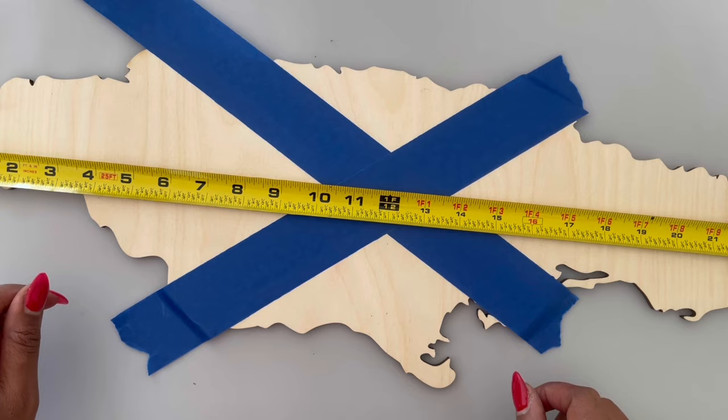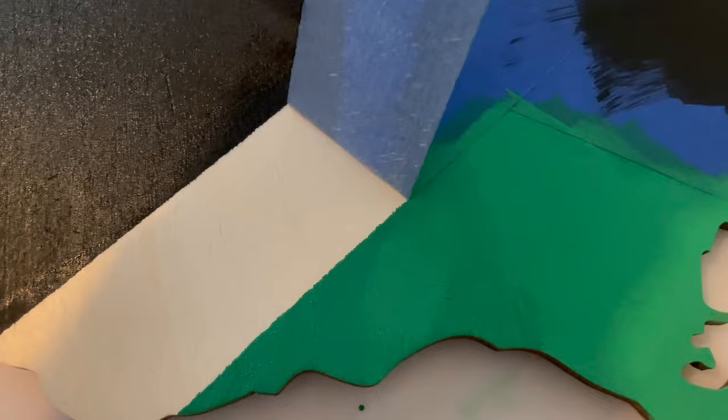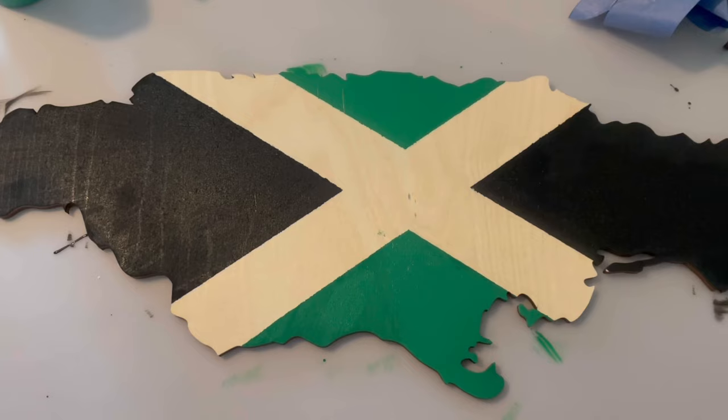After I put my tape on, I'm going to paint the left and the right side black and the top and the bottom green. Now once you're finished and your paint is still wet, you want to remove the painter's tape. It's going to be harder and it's not going to be a straight line if you remove it when it's dry. Now I'm going to paint the X yellow.